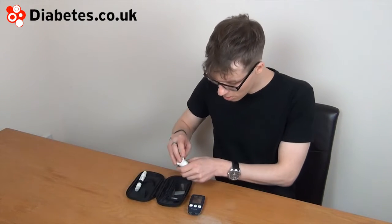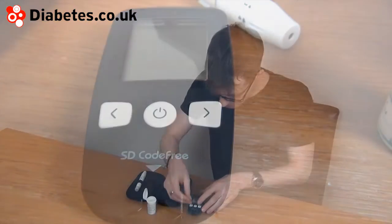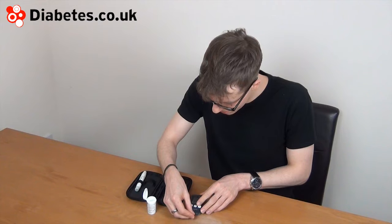The meter is quite simple to use. There's a nice big screen. Let's perform a test here.